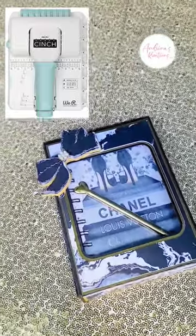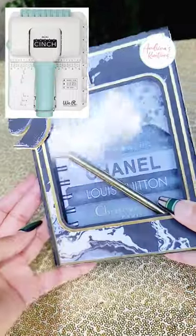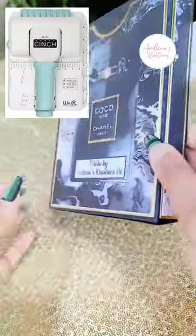Hello everyone, this is Andrina from Andrina's Creations LLC. I used my mini cinch for the first time and I'm very proud of myself. This is my first notebook ever made with the mini cinch and I'm very proud.